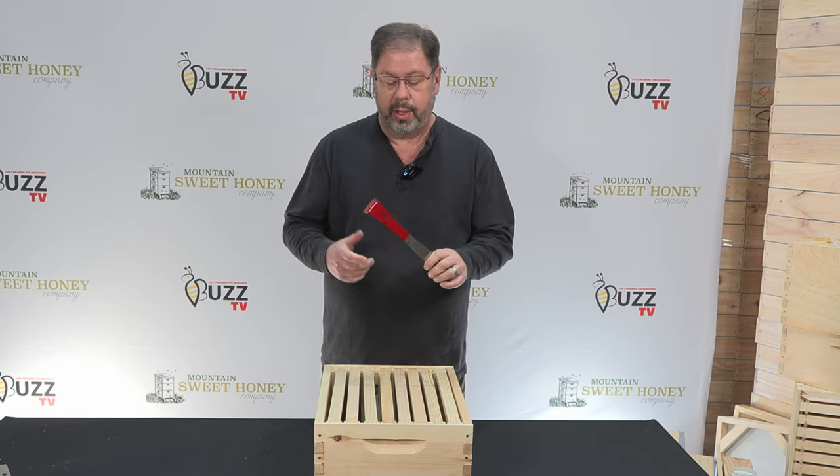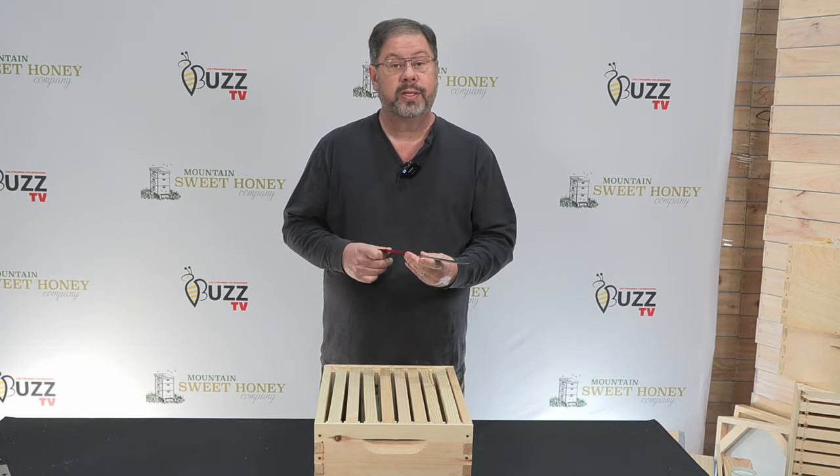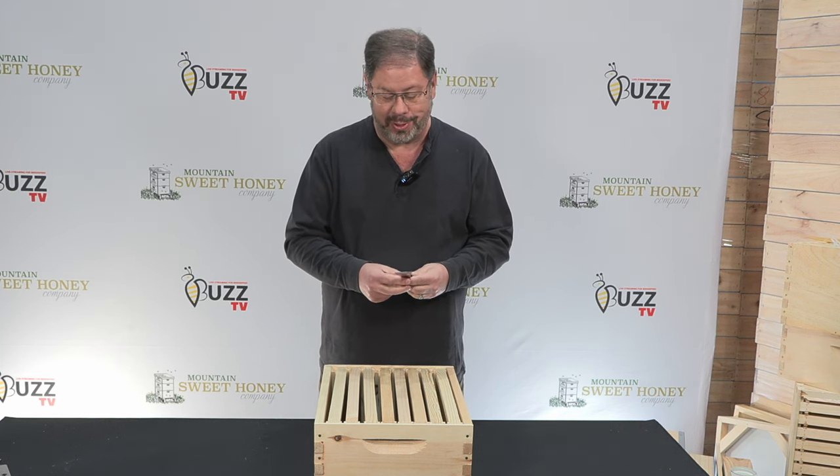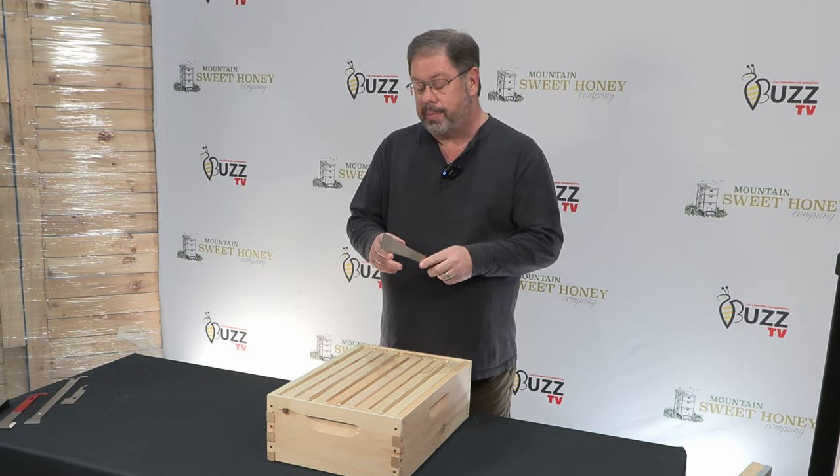Hi folks, I want to talk to you about a standard hive tool. The standard hive tool has been around forever, a lot longer than I've been on this earth, but let's talk about it.